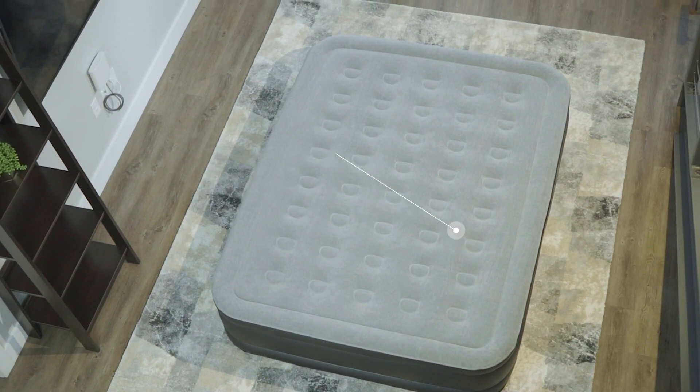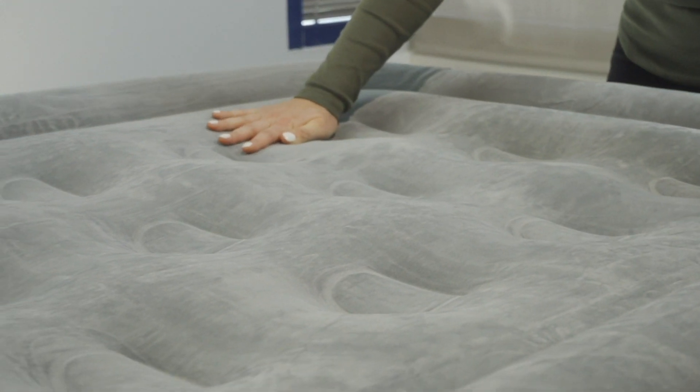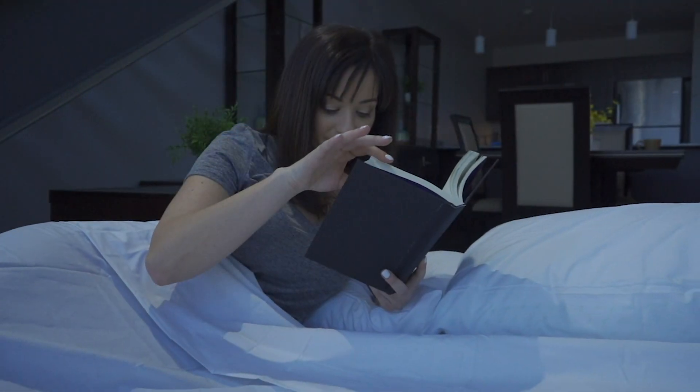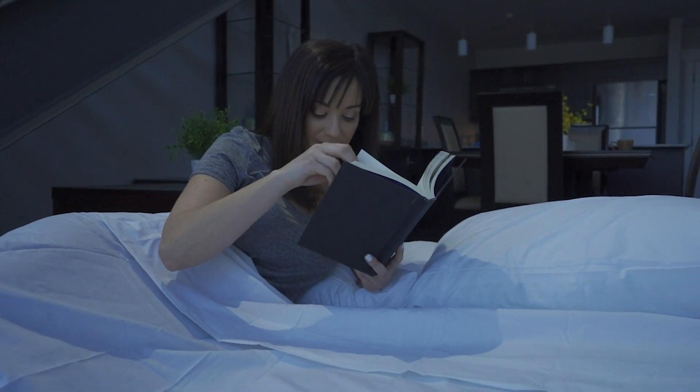PVC provides a durable and puncture-resistant shell. Meant to be used with or without bedsheets, the soft top flocking and sides are waterproof and easy to care for. Flat welded seams and true-to-size dimensions mean you get maximum sleeping space with an EZ Inflate airbed.